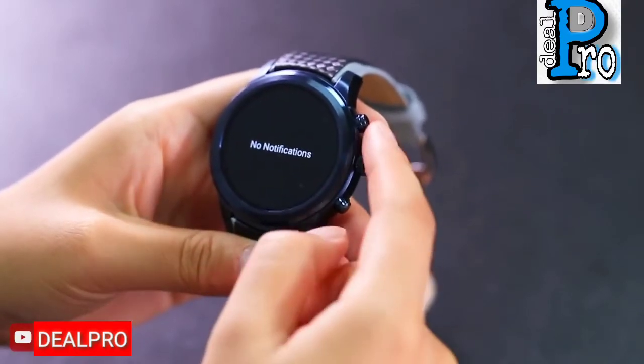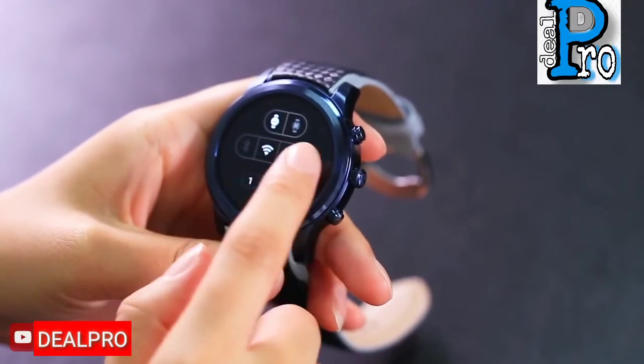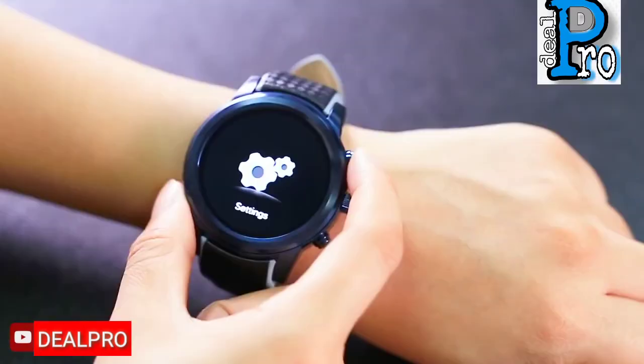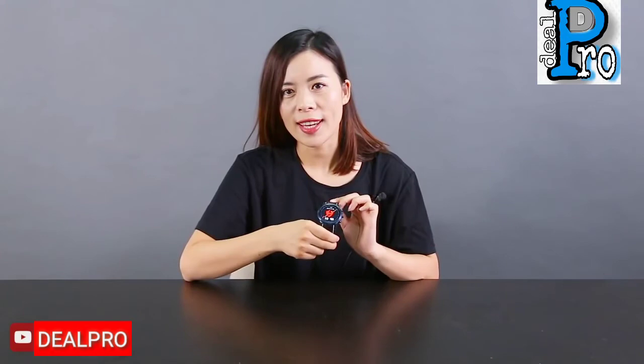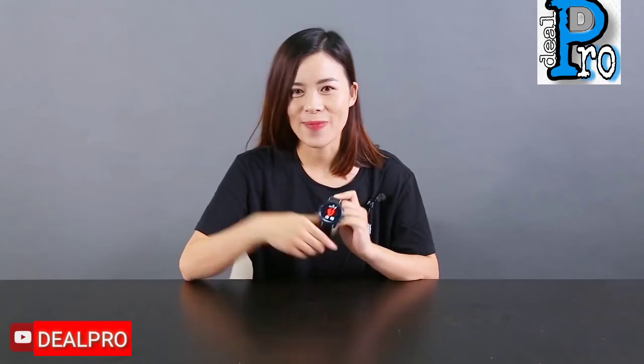This is the LiFone Li5 Pro 3G smartwatch phone. The best functions include message reminders like Facebook or Twitter, sports data recording, heart rate monitoring, weather check, and GPS. If you want to know more details about this smartwatch, please check the link below. If you like this video, please give us a thumbs up. Thank you for watching, see you next time!